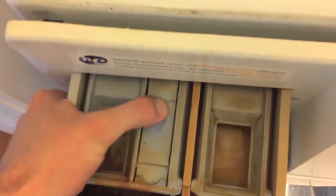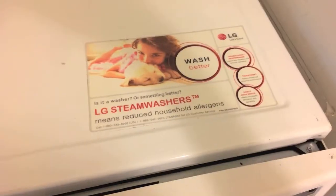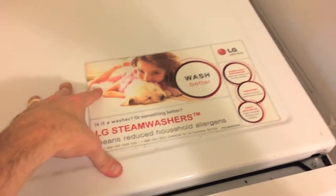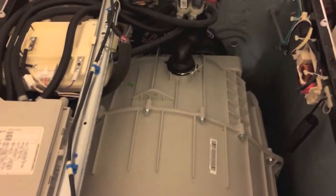Next, your detergent door — be careful, it might leak a little bit. Push in the little tab here and pull the detergent door out. There are Phillips screws here that you will remove after shifting this entire piece back. Go ahead and remove it completely. With the cap off you can see the entire inside of the washing machine. Next, remove the Phillips screws — one here and one all the way over — then one last screw in the top left corner.